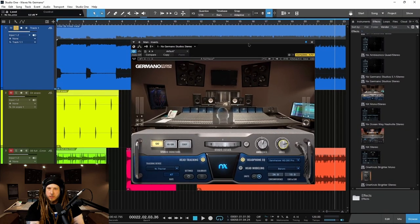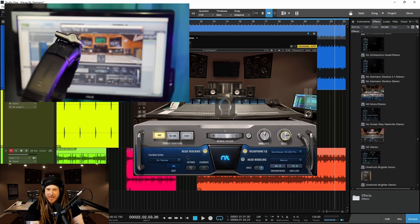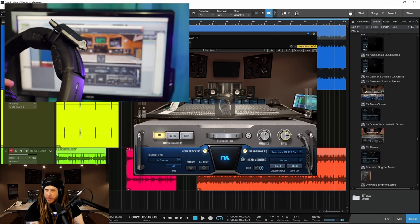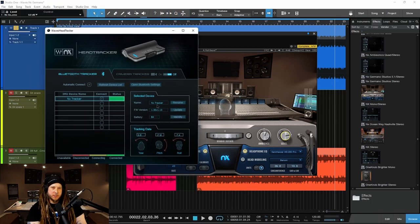Now, just like all of the other versions of NX, it's compatible with the NX head tracker, which I have on my headphone headband right now. And as you can see, it tracks my head movements — just to give me more realism, just as if I was mixing off the monitors I have behind me. If I turn my head, obviously you're going to get more audio in one ear versus the other ear. It's just physics.